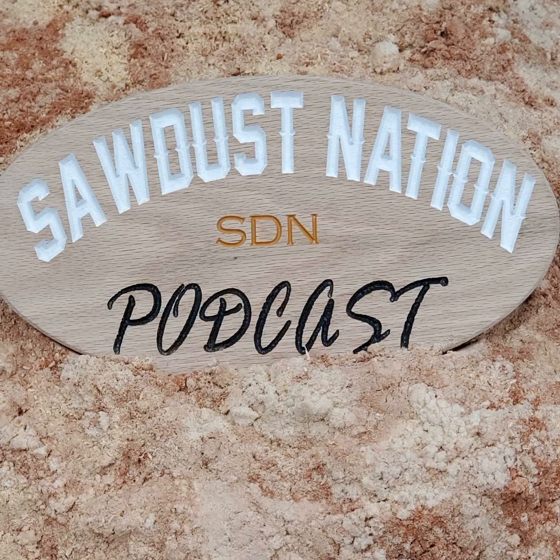Next up, Total Boat — thank you so much for your continued support. Total Boat has the epoxy hookup. If you're in the market for deep pour or fast-hardening or slow-hardening epoxies, you're in luck because Total Boat's got the goods. Go to TotalBoat.com or hit them up on Instagram at TotalBoat. They're very responsive. And if you want 10% off your order, shoot us a DM at SawdustNation Podcast on Instagram and we'll get you that promo code.